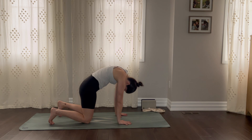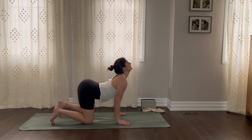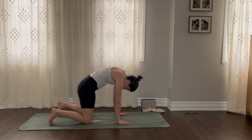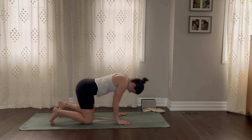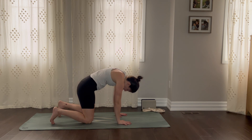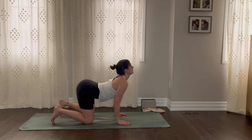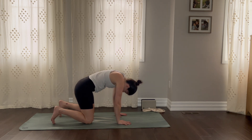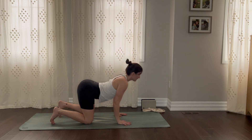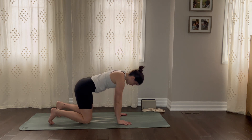Cat pose. And as you inhale, roll the hips down, open the heart forward. Big inhale. And exhale, round the back — push the floor away from you. Inhale, breathe in. Exhale, round. Two more — breathe in. And exhale. One more cycle of breath — breathing in. And exhale. Coming back to our neutral spine, downward facing dog.